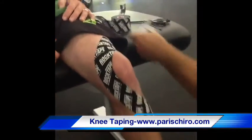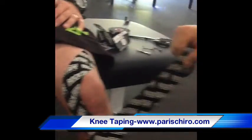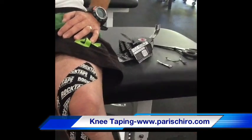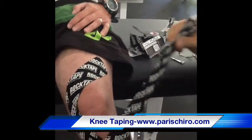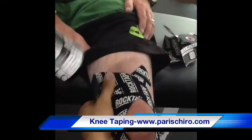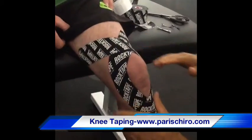Now we're going to do the same thing for the lateral side. Moving on with no tension. Come around about 75%, wrap around the patella. About 2 to 3 inches, no tension.